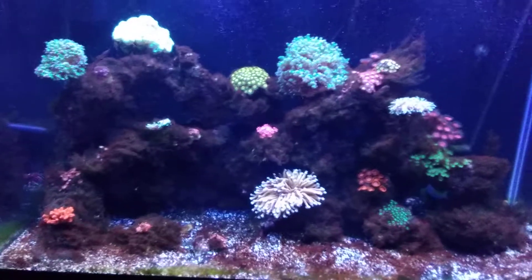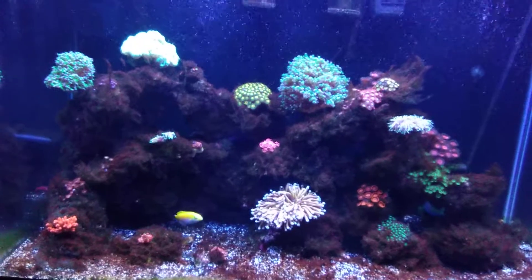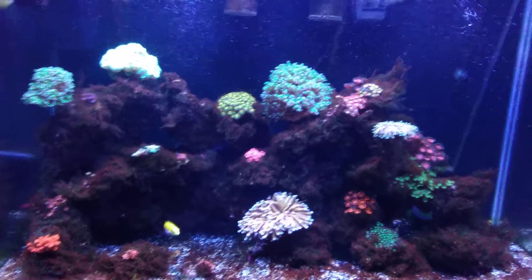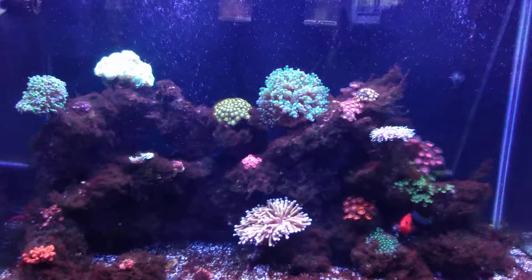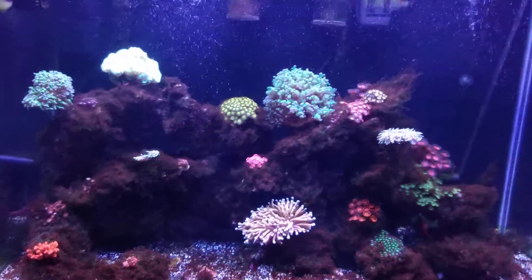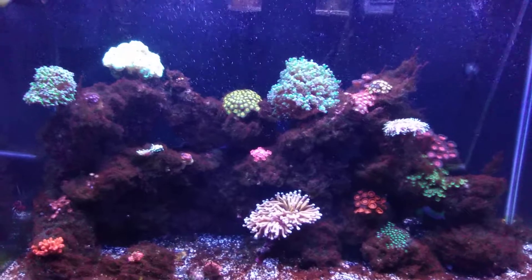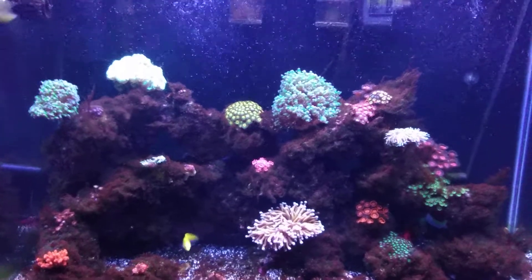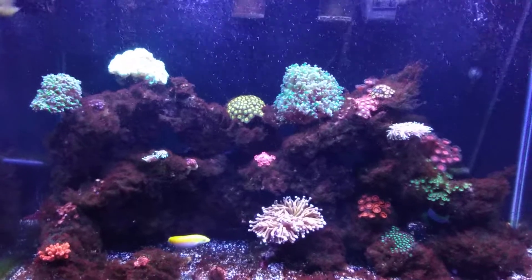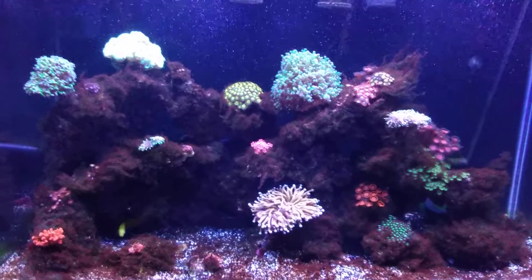At the start, I put my protein skimmer cup at the highest point so it did not skim the medication out. I pulled all my chemical medias except for Foscard. So far, everything's great. I did change out two sponges in the meantime from all the die-off from the green hair algae and bryopsis collecting on them.